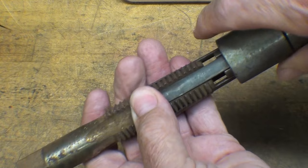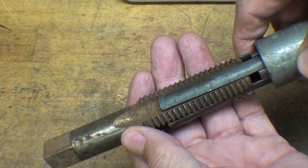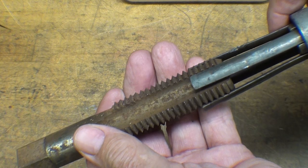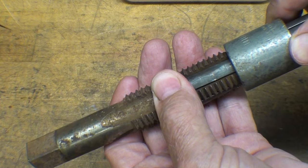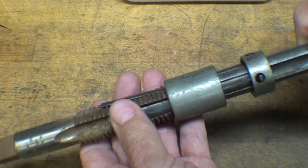They make these in four-flute, three-flute, and two-flute. The problem with driving or tapping it in there is that there are chips blocking the entry. Once you get it in there — and you want to get it in as deep as possible — then you slide this collar forward up against the tap, and proceed to turn it with a tap wrench until it comes out.